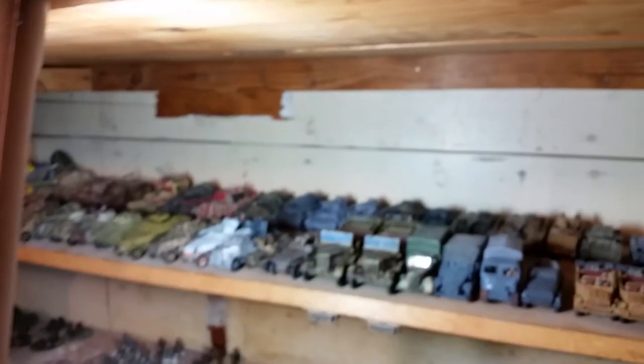Well, there's some of my Germans — I've got Germans everywhere. There's boxes down here, there's boxes there, Germans everywhere. So this is my personal collection of German vehicles.